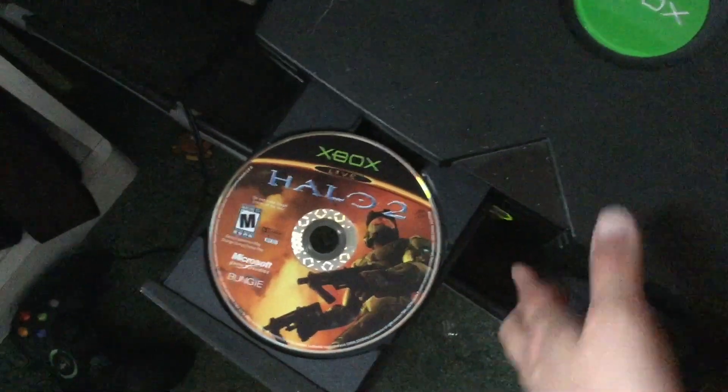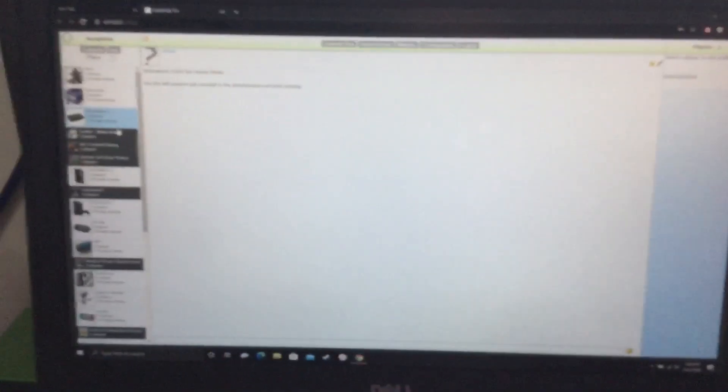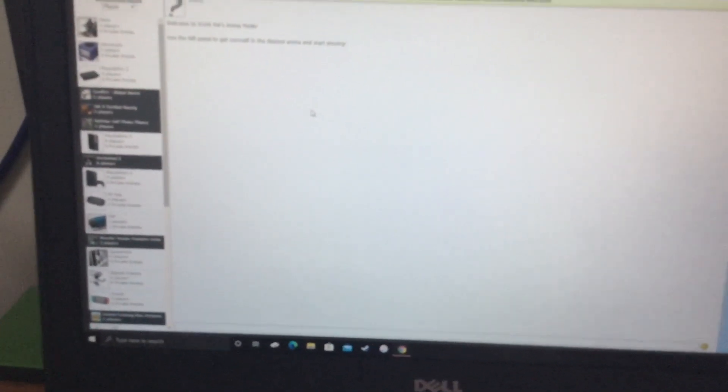Once everything is hooked up, you can just turn on your Xbox and insert the game of your choosing. Make sure you have the software running first before you turn on your Xbox or whatever console you're using. Once everything is plugged in, turn on the console and give it a few seconds or a minute or two.